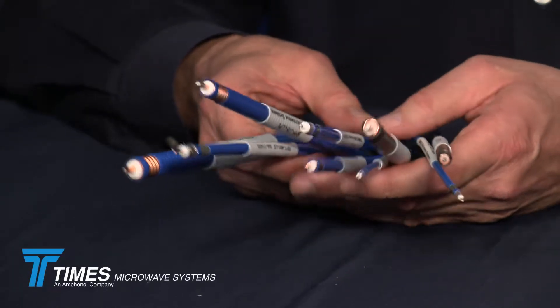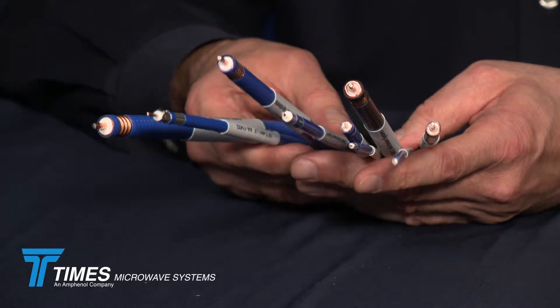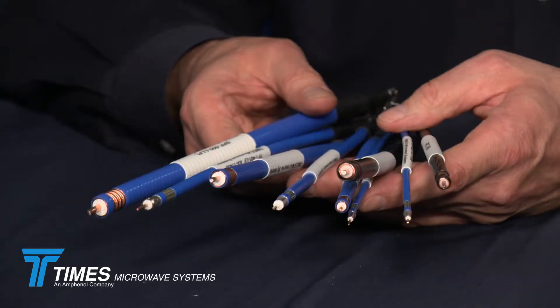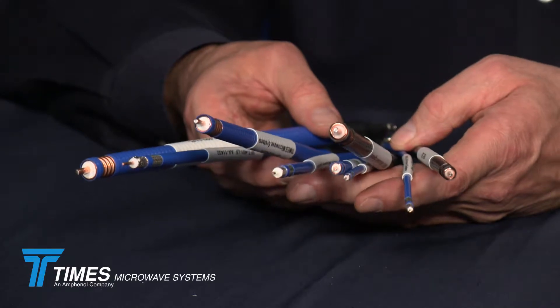I'd like to take this opportunity to talk about what we've done in terms of low PIM DAS cables. We've seen a lot of demand in the last couple of years for IDAS cables, plenum-rated low PIM cables — cables that would hold up to both static and dynamic PIM. We have a portfolio of 13 cables.